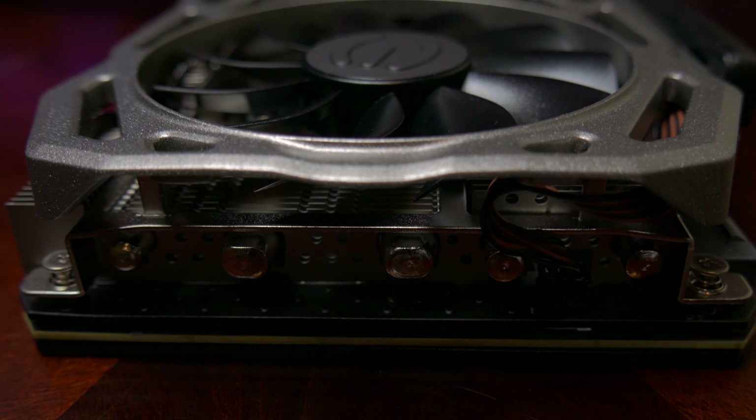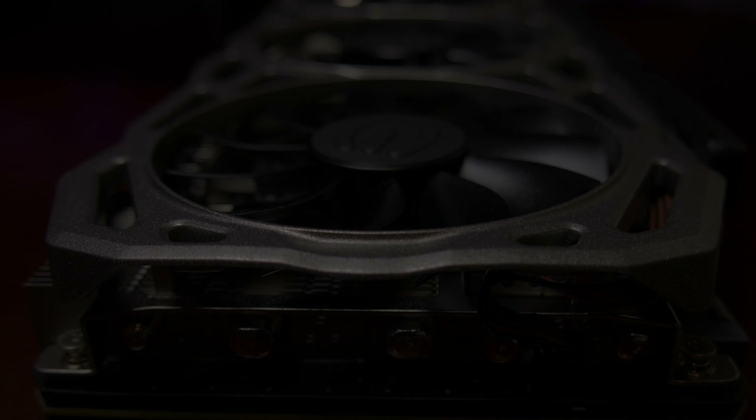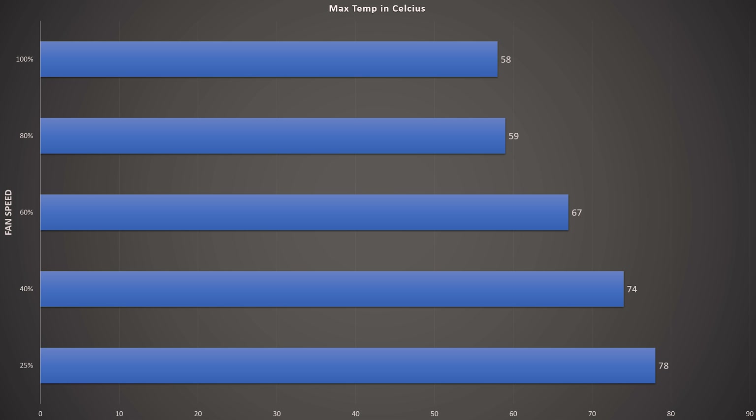Now let's talk about fan speed and temperatures. Looking at the chart, at 25% fan speed we had a max temperature of 78 degrees Celsius. However, at that speed the card was throttling — it wouldn't go above 80°C but it was degrading performance, so leaving it at 25% fan speed isn't ideal. Bumping to 40% fan speed gives you a max temp of 74°C with minimal to no throttling depending on room temperature.